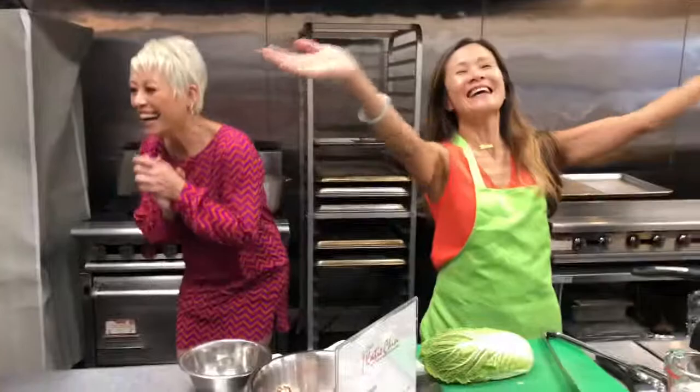Hi everybody! Welcome to our live stream on Talk Shop Live. I'm so excited to be here with my partner in crime, Yung Lee. Hi, Yung Lee. A vegan Asian, 500 block. It's fabulous.